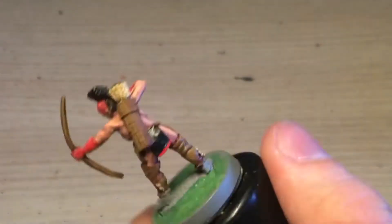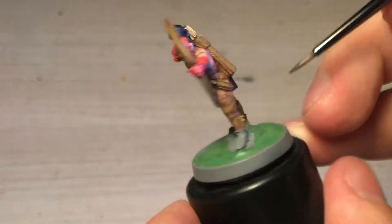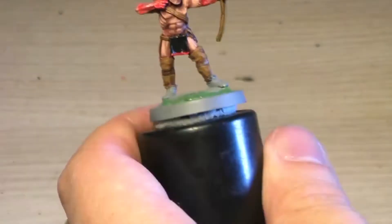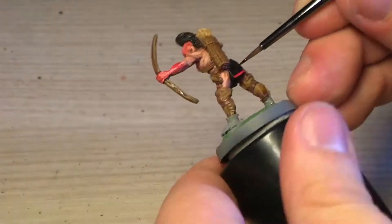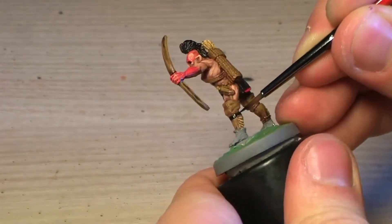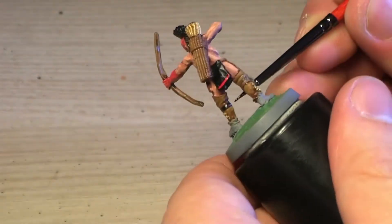I go over some pieces with black paint and make some details black. It's nice using black on these models — I don't highlight black, so it's an easy color to use.